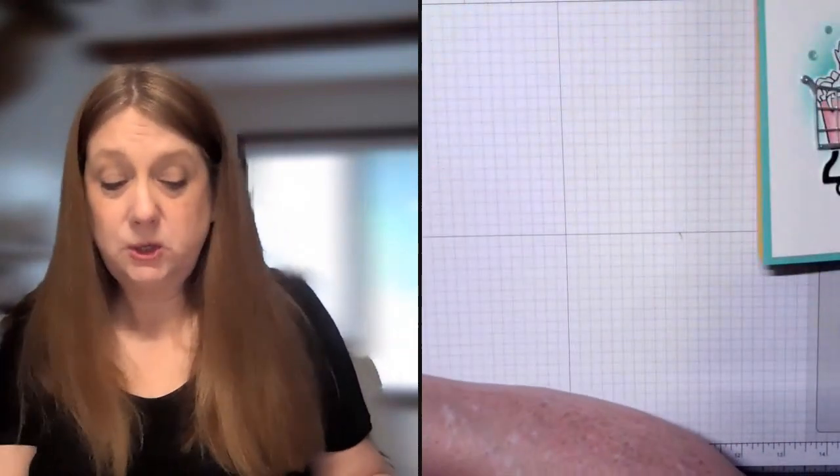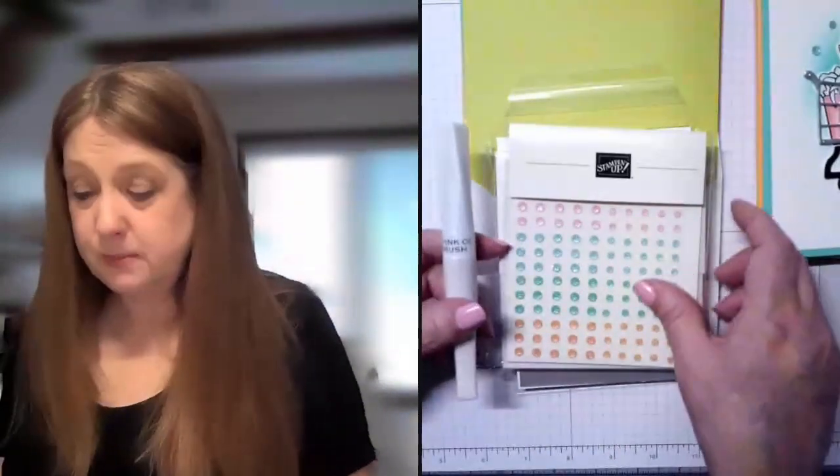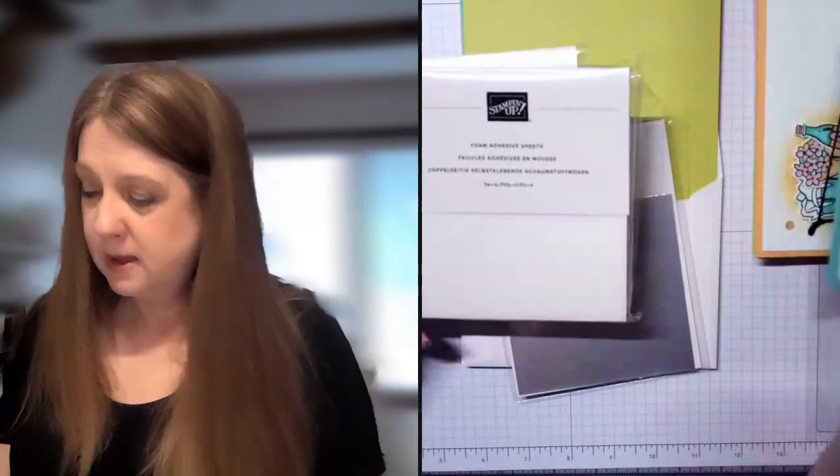When you receive your pack, in that $39.99 I'm going to email you the tutorial — you can save it, download it, save it to your computer, or print it out. You're also going to receive a card kit. Your card kit always comes with about $20 to $25 worth of Stampin' Up product, depending on the projects. This month you're going to get the shimmer gems — those are the In Color gems — and that's what we embellished all of these cards with.